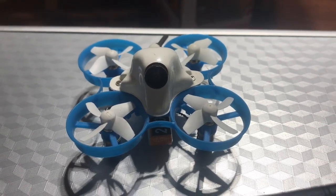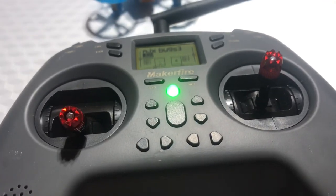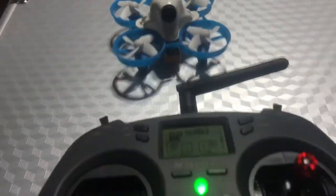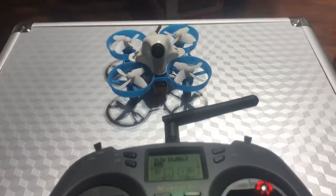J-Drone here, BetaFPV65S Lite there, and the new MakerFire Lite controller. Somebody had recently asked me how to bind this to this, and then how to switch from acro mode to stab mode. We are going to go ahead and show you that.